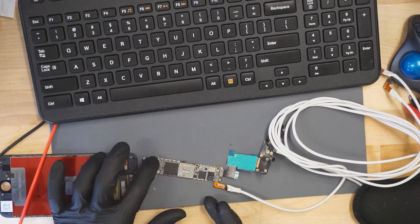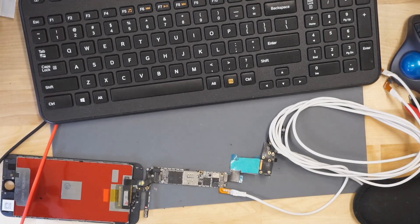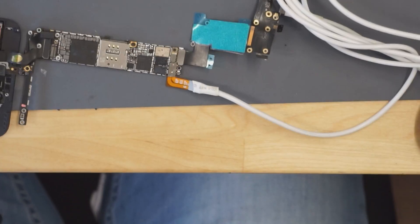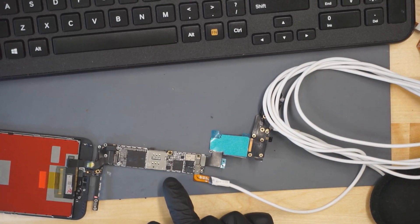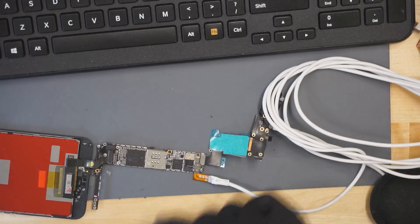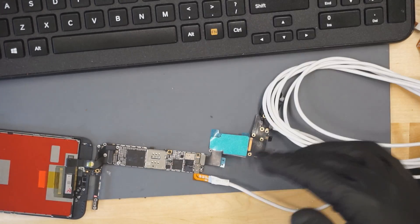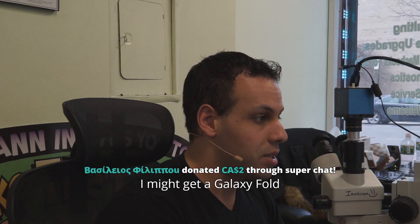This phone had been ultrasoniced once before we got it, but it was ultrasoniced in a very noob way — they ultrasoniced it without removing the shields. There are components hiding under the shields, so if the shield is still soldered on top of the phone, it's kind of like trying to wipe your ass through your pants. You don't want to try to clean a liquid-damaged phone with the shields on. It doesn't make any damn sense.